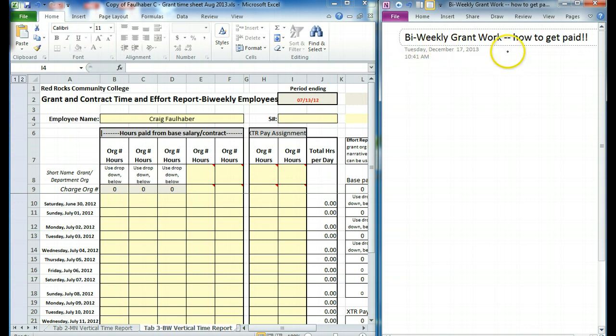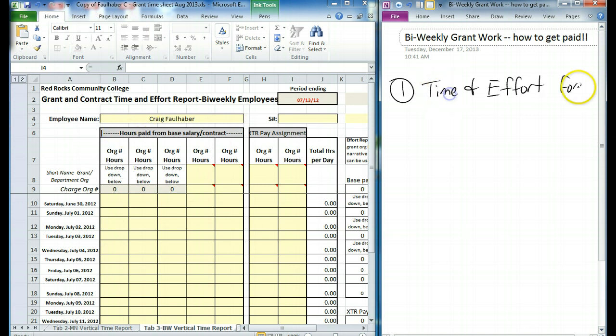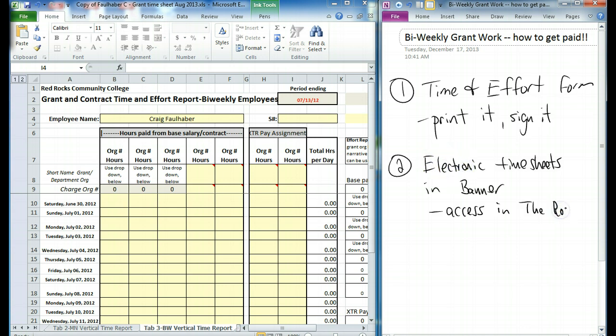This is what you have to do if you're a bi-weekly employee. First, you're going to fill out this form on the left over here. This is called the Time and Effort form. You're going to print this thing up and give it to whoever manages your grant. This is going to be the hardest thing to fill out. Once you have this filled out, the easy part is filling out electronic timesheets on the Rock — those will be done entirely online. You won't have to print anything or sign anything; you just click some buttons. But first, let's start with this Time and Effort report.